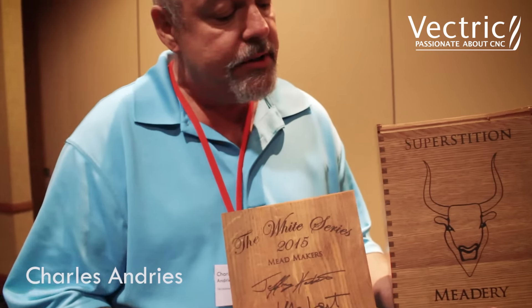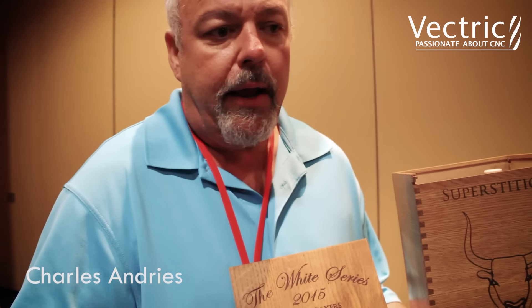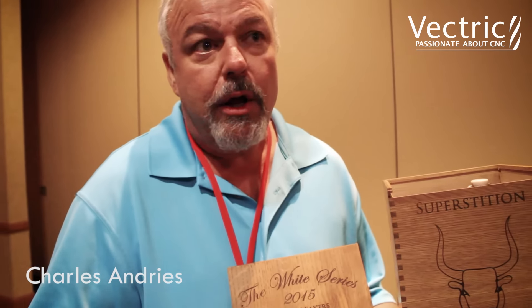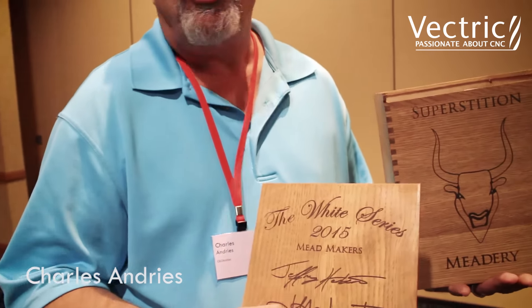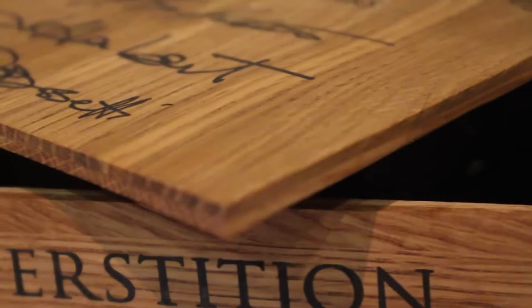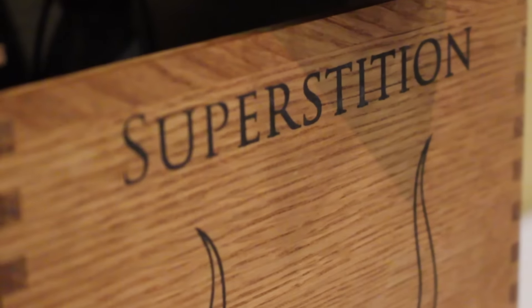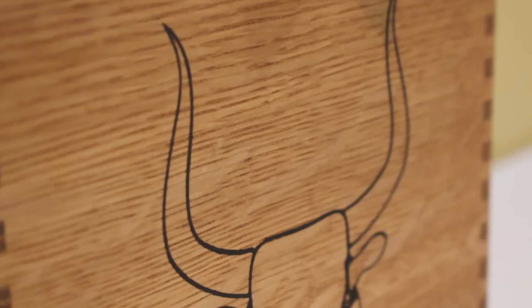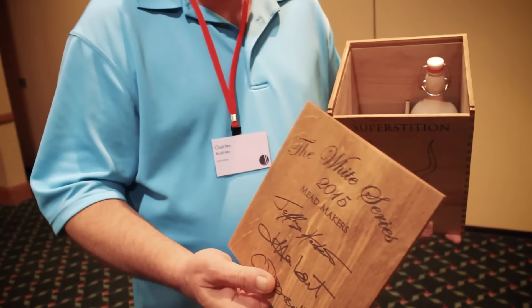The original boxes were all V-carved and they did a paint fill, but I wasn't happy with the look. So the last half of the boxes I did, I basically used a product called Timbermate — their ebony resin — filled my engravings, then put them on the thickness sander and brought them down to the right thickness and cleaned them up. And then just a simple oil finish.